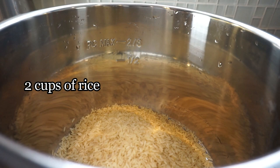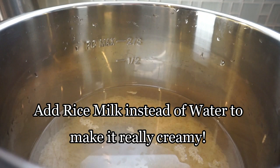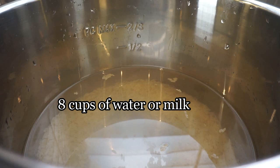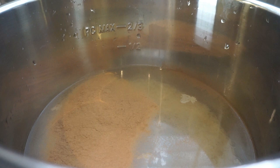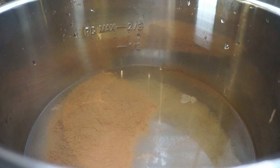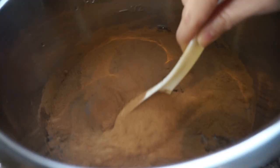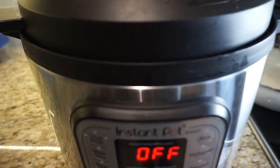Two cups of rice. I like my rice really porridge-y, so I'm adding a lot of water — eight cups of water to two cups of rice. Then I'm eyeballing about two tablespoons of organic cinnamon and then a little bit of vanilla extract, just a few drops. It's kind of hard to combine the cinnamon, but it will do its thing once it heats up.